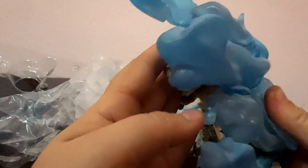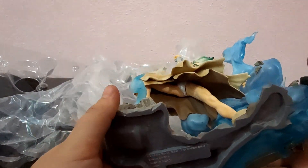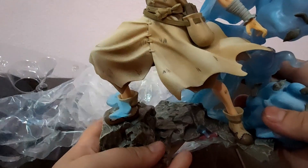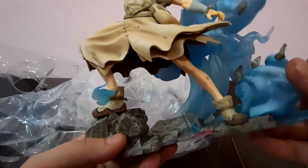The clothes are 10 out of 10 accurate to the anime, the colors are basic and the details are all there. The base is composed of big rocks and a smoky cloudy effect. On the rocks you can see some flasks.